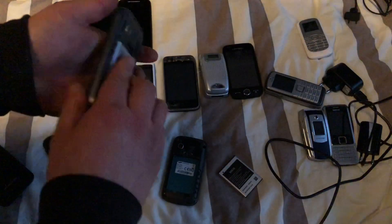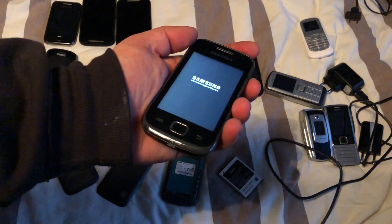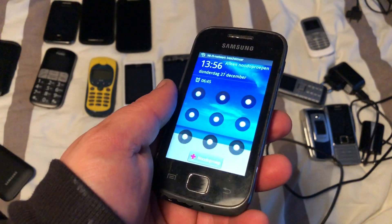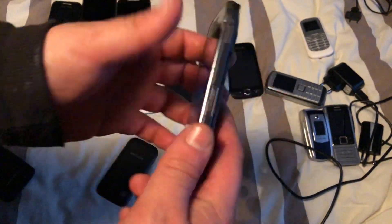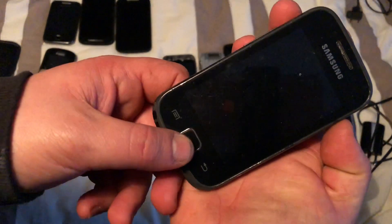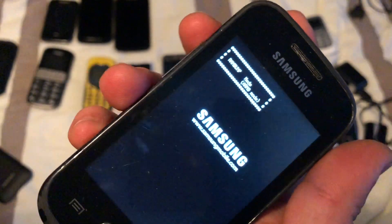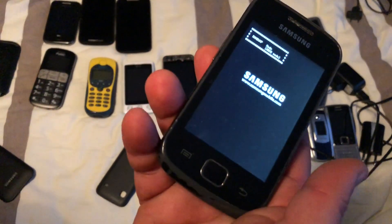We have another one and this one works as well. This time it has a pattern lock, and I can see it still gets messages on WhatsApp. What we're going to do is open up the phone in bootloader and remove the passcode — it runs a custom firmware.